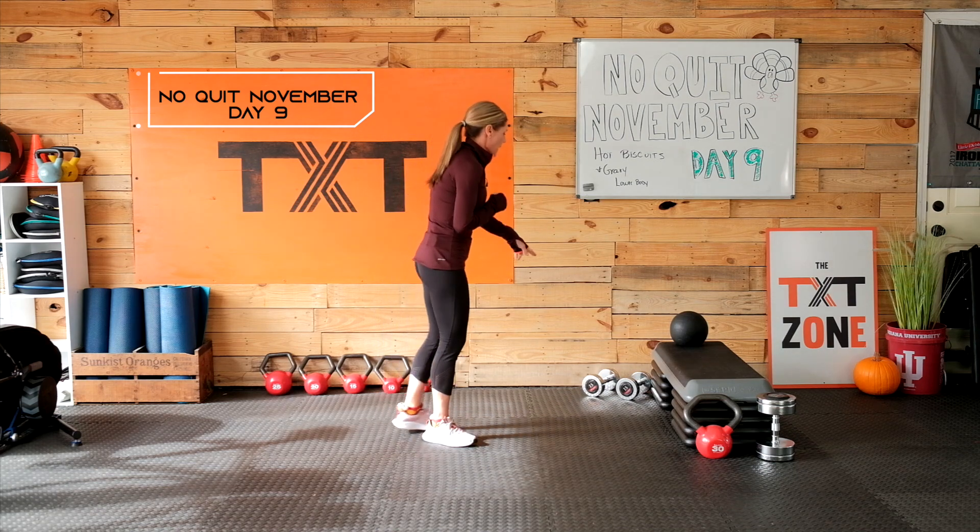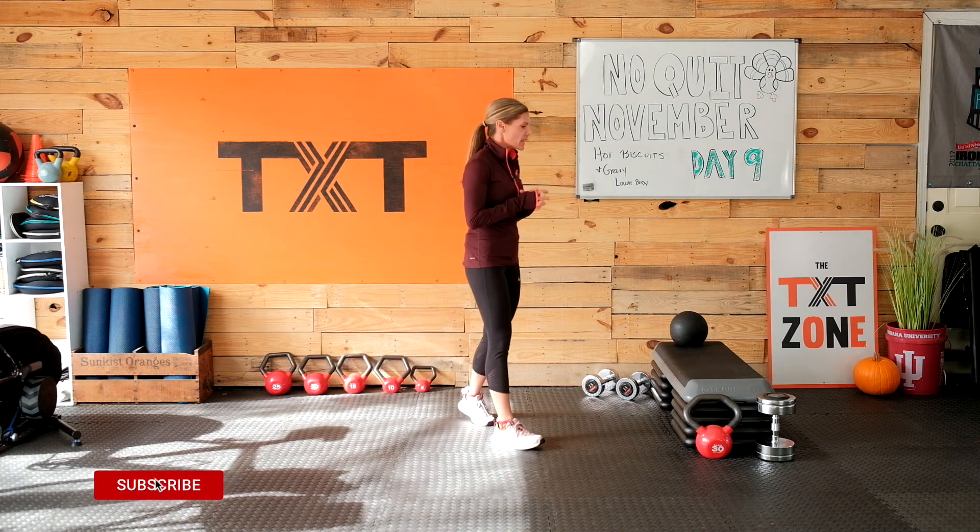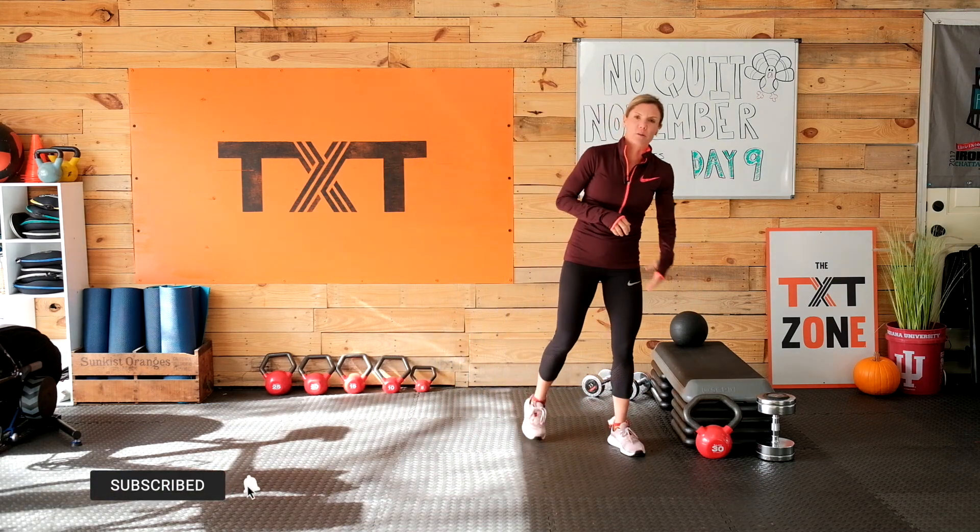Today I have a Hot Biscuits and Gravy Lower Body Workout, so let's get to it. It is day nine of our No Quit November Challenge. We're going to get started with a lower body workout today. I have 15 pounds, somewhere around that range, and a couple heavier with a kettlebell.